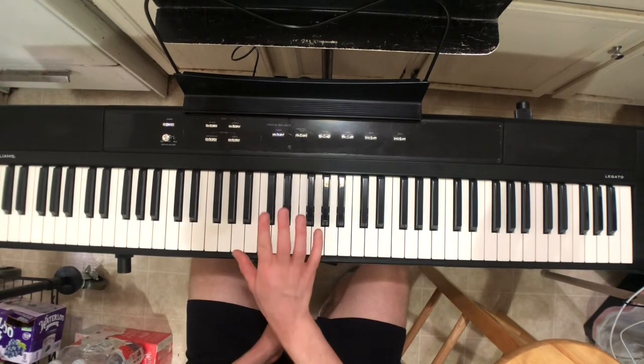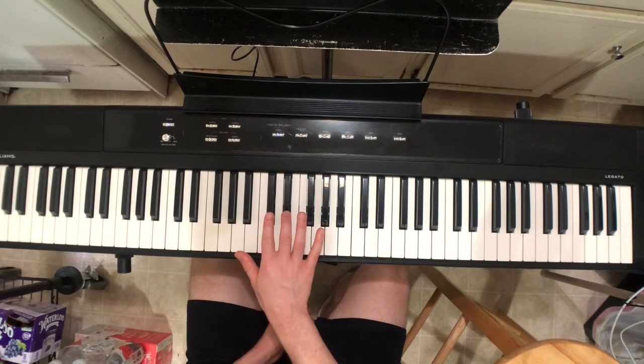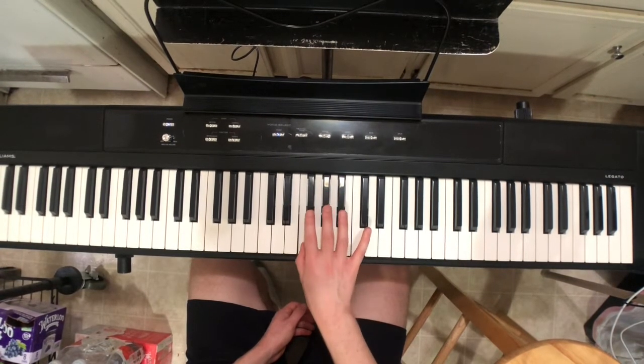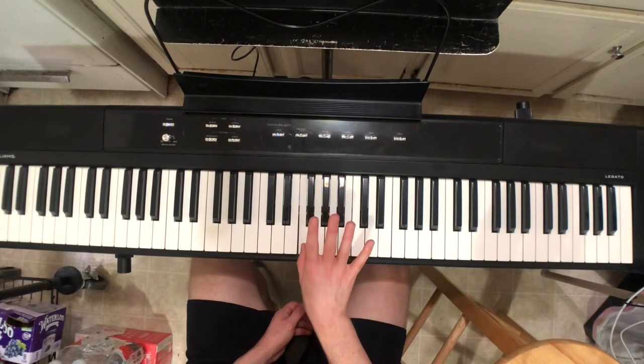Here is the first note. We will do the right hand first. We'll put the first two fingers — fingers two and three — on D-flat and E-flat, and cross over with the thumb to F, then the next three fingers on the next three black keys.